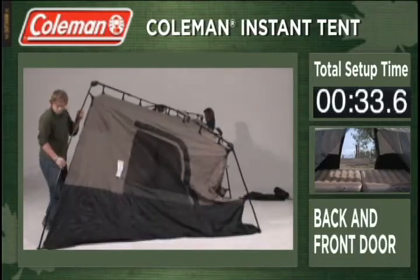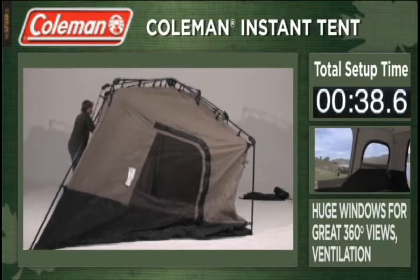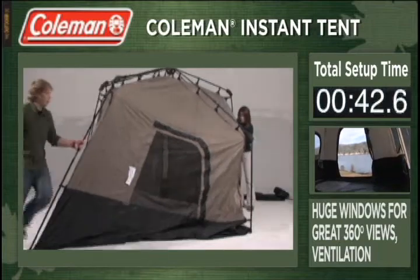The tent features both the back and front door, and seven windows offer great ventilation along with what you came to see — a fantastic view of the great outdoors, 360 degrees around.